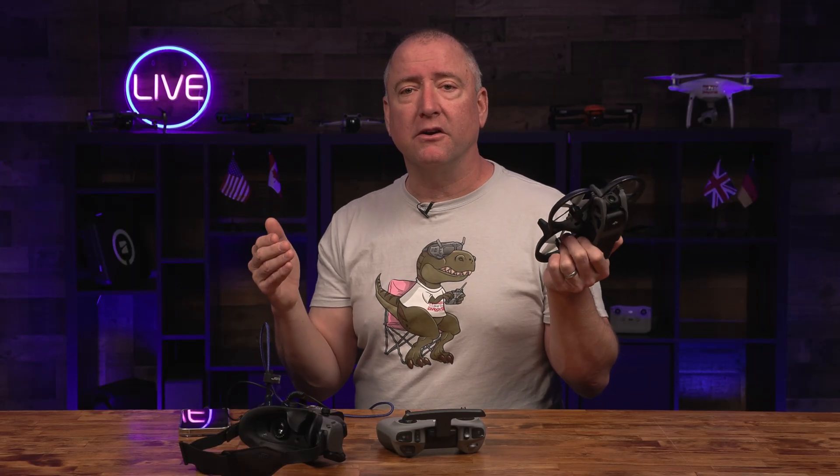Let us know what you think — we'd love to hear your opinion about the difference between RockSteady and Horizon Steady. We definitely love checking comments, we always read them and try to respond. Thanks for watching Ready Set Drone, and we'll see you next time.